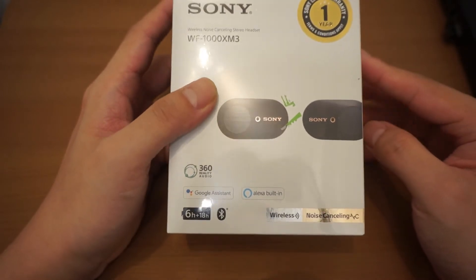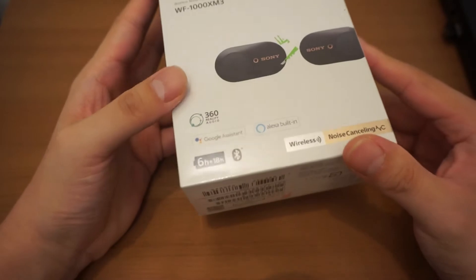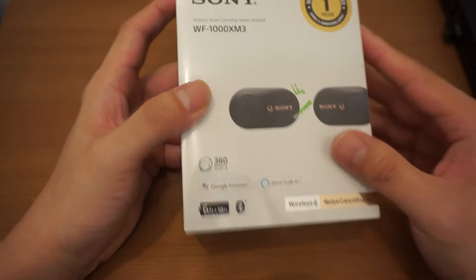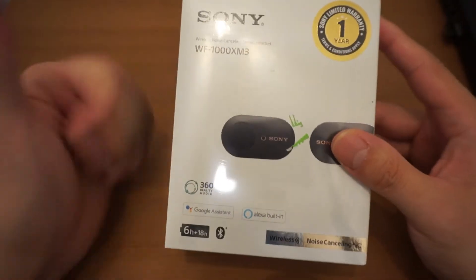Got this on the Black Friday sale, which is awesome. It was about $300 less than the original price. Pretty awesome deal.